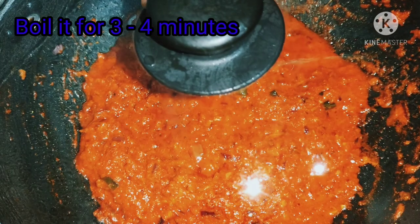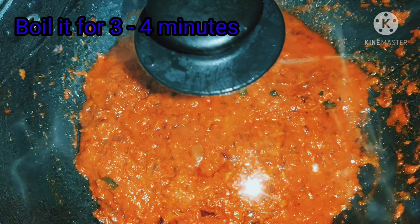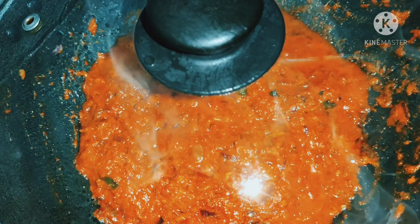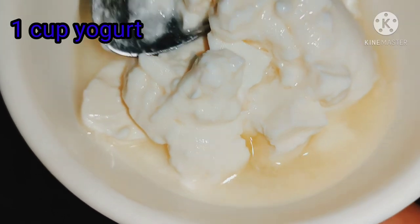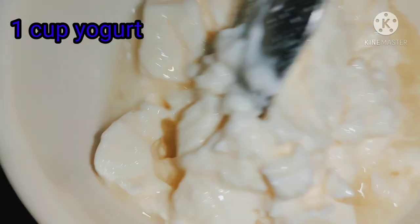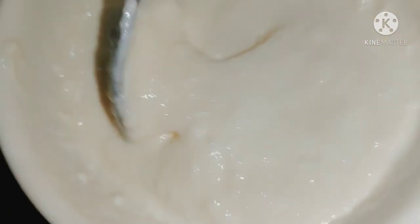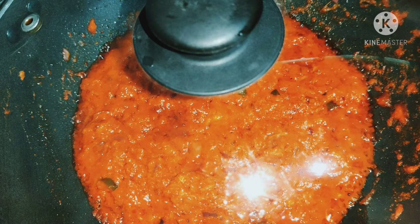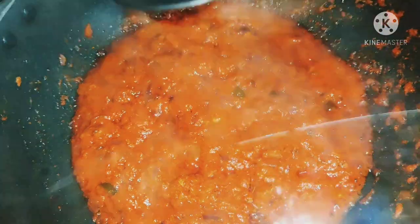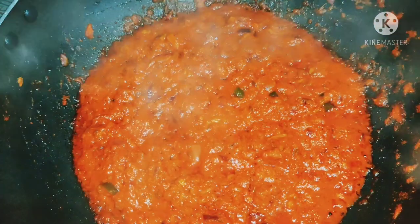After a few minutes, I will add salt. Once I add the salt, I will add a little more salt to the mixture.